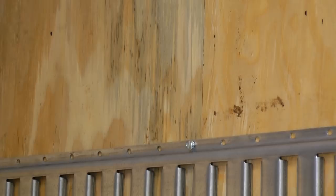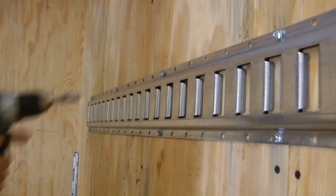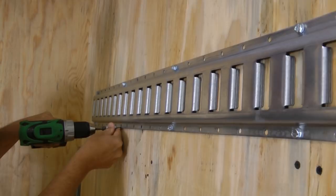Next, locate the substructure of the trailer — the studs in the wall or the substructure in the floor. If there's any kind of skin or subfloor, the way to find that is to look for screw patterns. Once you've identified where the screw patterns are, line the E-Track up so that you can hit as many of those as possible with a self-tapping screw or through bolt.